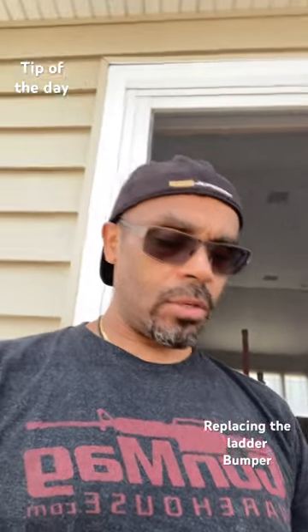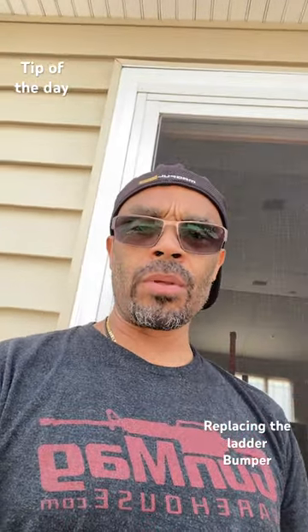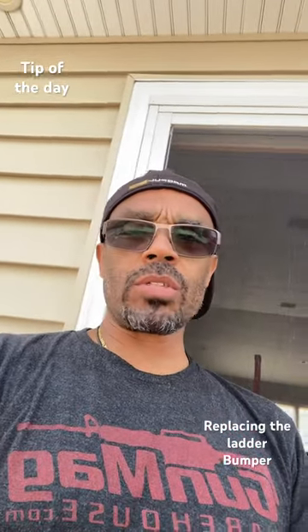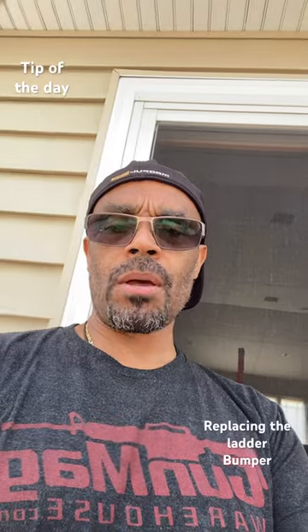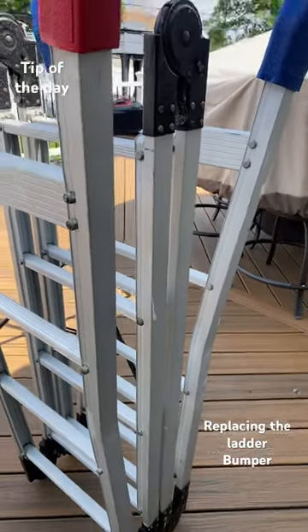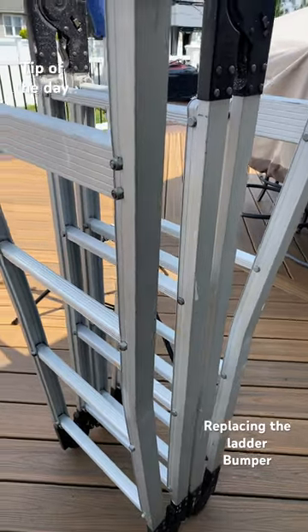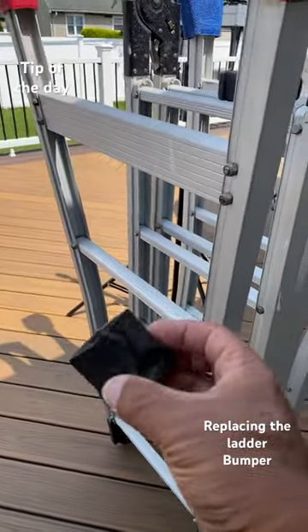Hey guys, welcome back to the channel. DIY tip for you — I had to replace the feet on my ladder, my multi-directional ladder. Let me show you what I'm talking about. If you own this type of multi-directional ladder, I've had this one for over 25 to 30 years. Unfortunately, the feet eventually wear out.